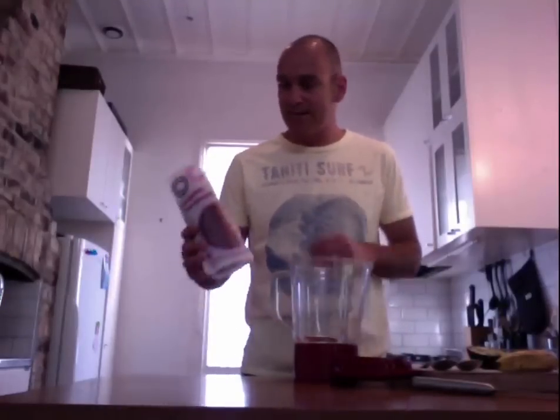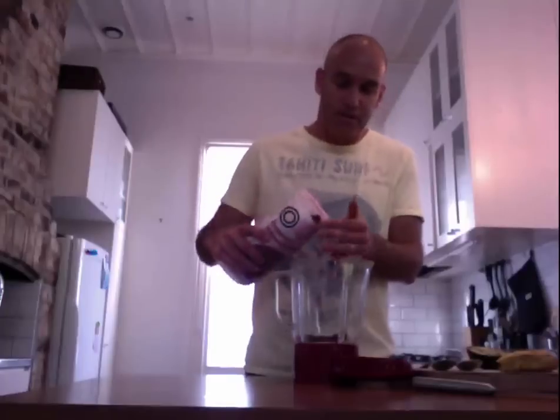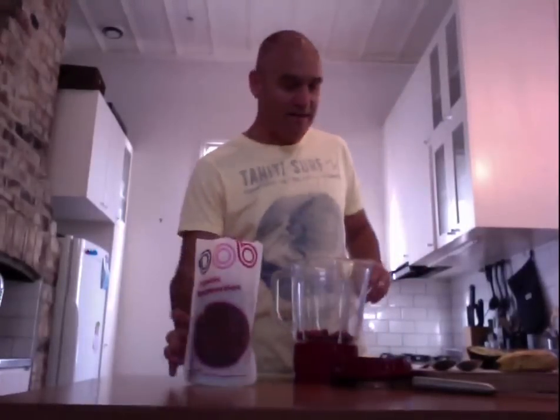I tend to like berry smoothies, so I start off with some organic berries. Sometimes I get the mixed ones, but today I'm doing raspberries because they just taste yummier. I tend to do about a handful of those. They're great for antioxidants and great for good raw sugar, so they give you a lot of energy through the day.